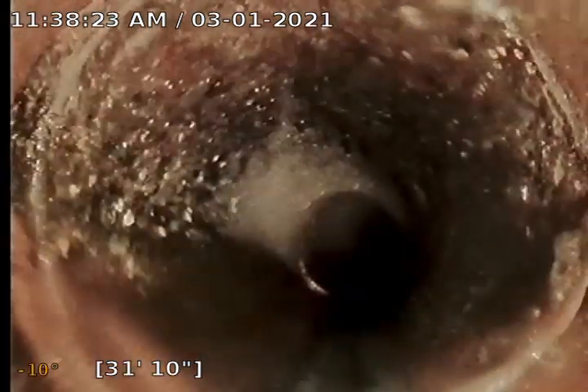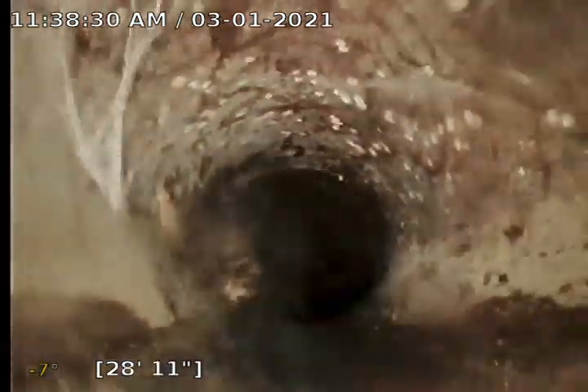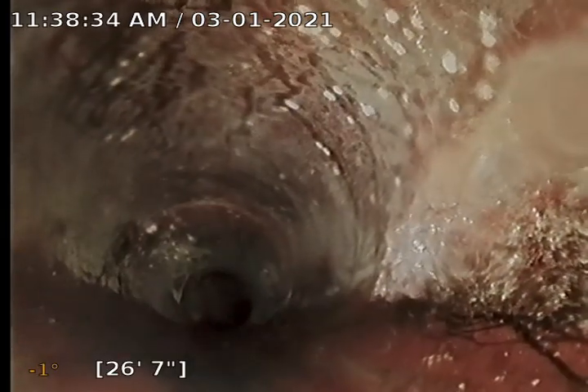6-inch clay. Some roots coming in at every joint. The homeowner has been told that the sewer line is potentially a party sewer line or a non-conforming sewer line, but this is running straight out to the street heading east. Looking for any type of connection point from an adjacent neighbor. I do have a riser on my camera to help lift the camera off the bottom of the pipe so I can look for connection points.